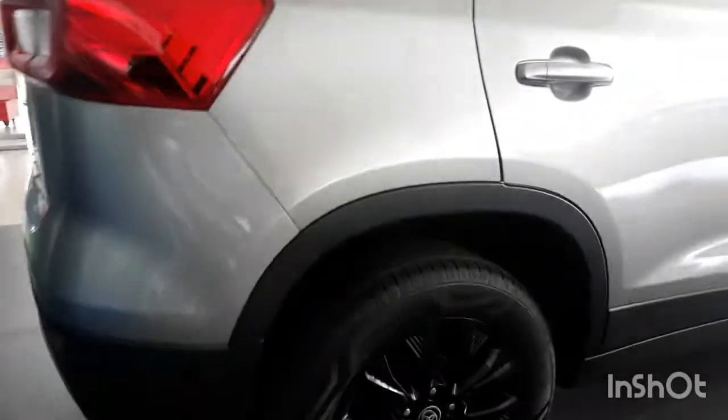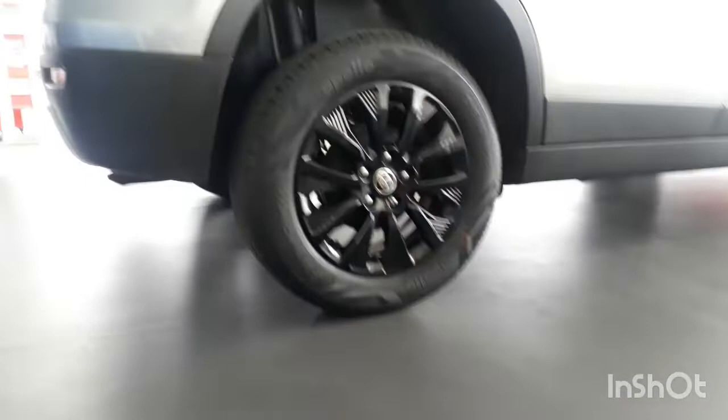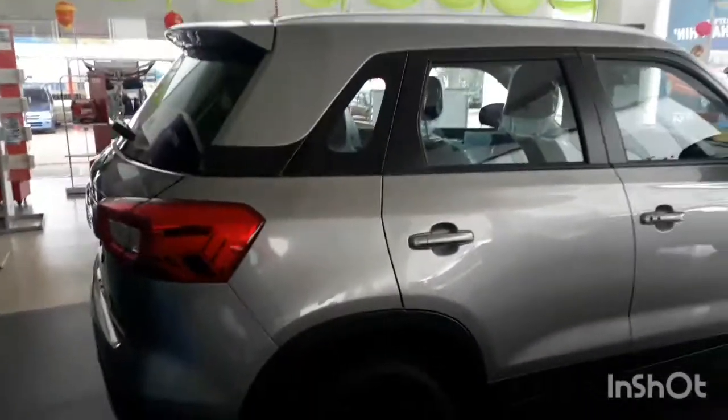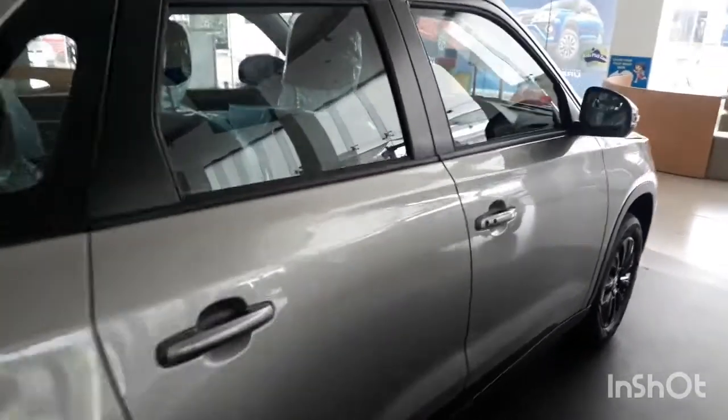They have lots and lots of features. The overall ground clearance of the car is very nice — you can see the underbody. It is very nice for driving on Indian roads and it is very easy to maneuver through Indian roads.